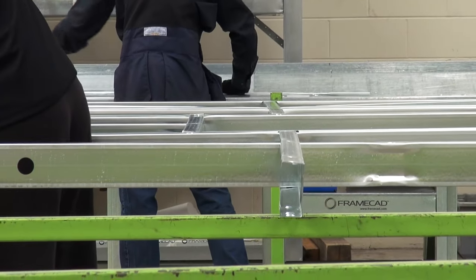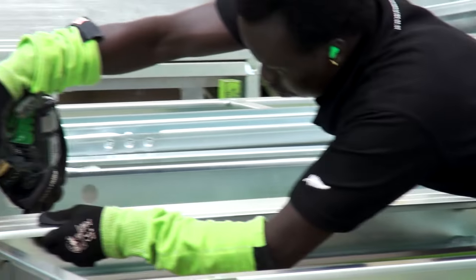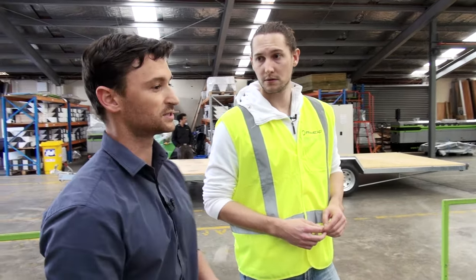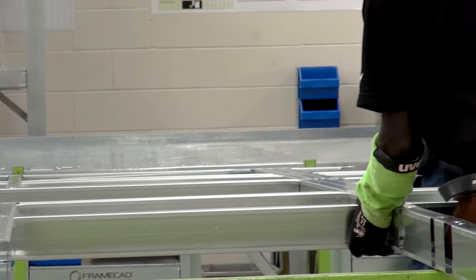For putting together all of the frames for a house around the size that ours is, how long does that process take all out? It all depends on the complexity of the wall. This one we're doing now is quite complex, so it's probably about 15 minutes, whereas simpler walls with fewer knobs and studs can take five to ten minutes. For a unit like yours, from start to finish, you're probably looking at three to four hours from sending it to the machine, pumping the steel out, and actually assembling it. So it's a really quick process.